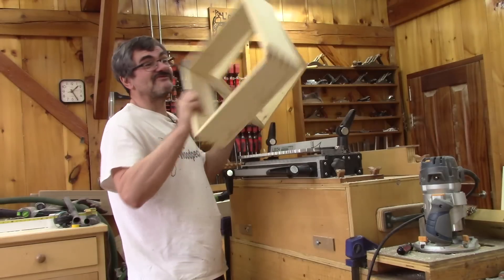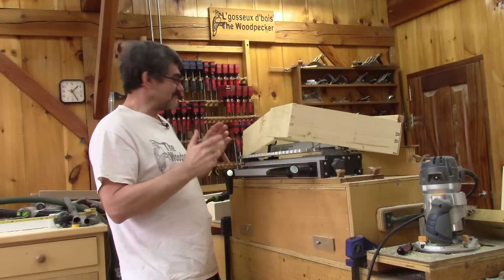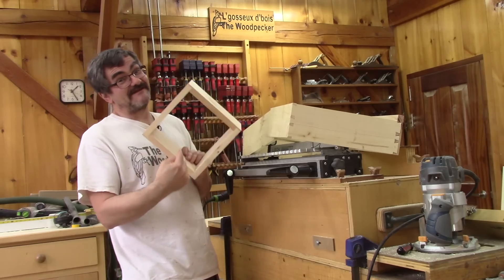And for the occasion, I'm going to make some drawers. But I don't know if we can call them drawers when they don't have any bottoms.